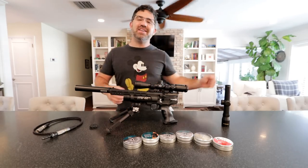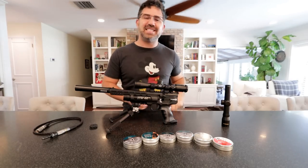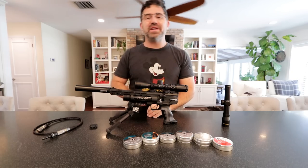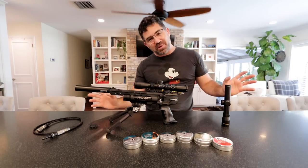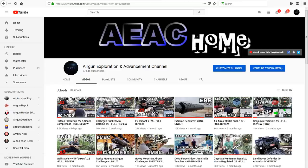Hey guys, my name is Steve and welcome to AEAC vlog. If you're new around here, that's cool — me too. This is actually a sister channel to my primary YouTube channel, the Airgun Exploration and Advancement channel, otherwise known as AEAC Home.